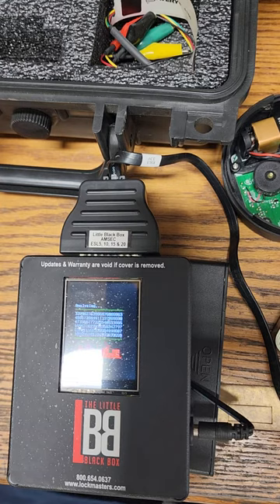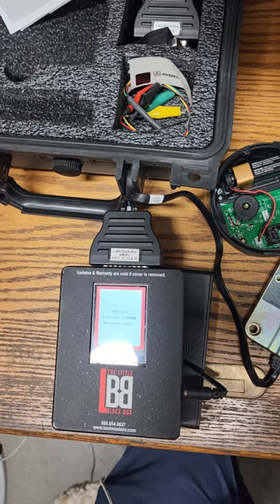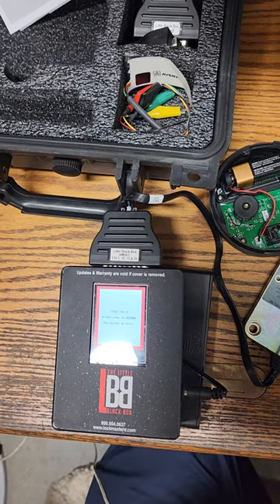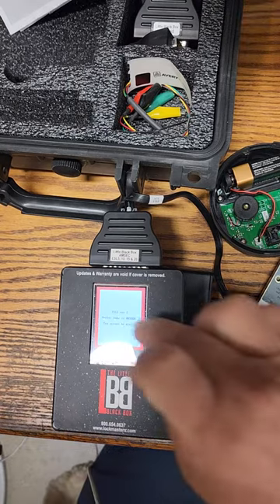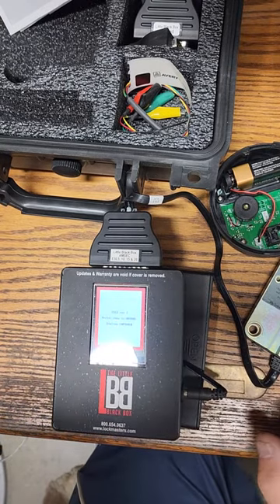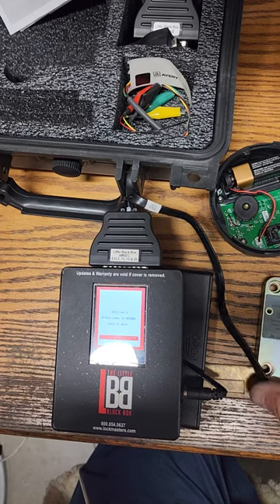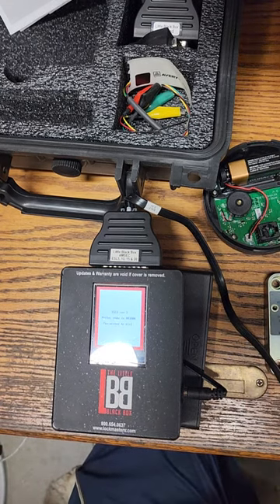We're going to wait here a few minutes and come right back. And there we have it. It appears that the master code is 003806. There you have it — tap screen to dial. Dialing the number. Master code. There it is — lock is open. And there you have it. Mr. Sunshine Locksmith City.